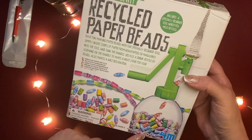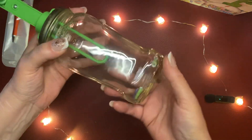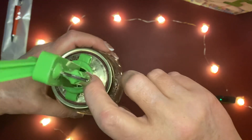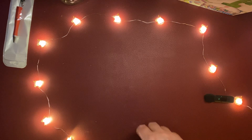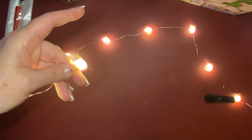It looks like you're supposed to put it on a two-liter bottle, I guess. I rigged it up on this jar — it's got cute stuff on it — and there are a few beads in it, but I messed it up because it closed when I put it together. I probably should have read the directions.